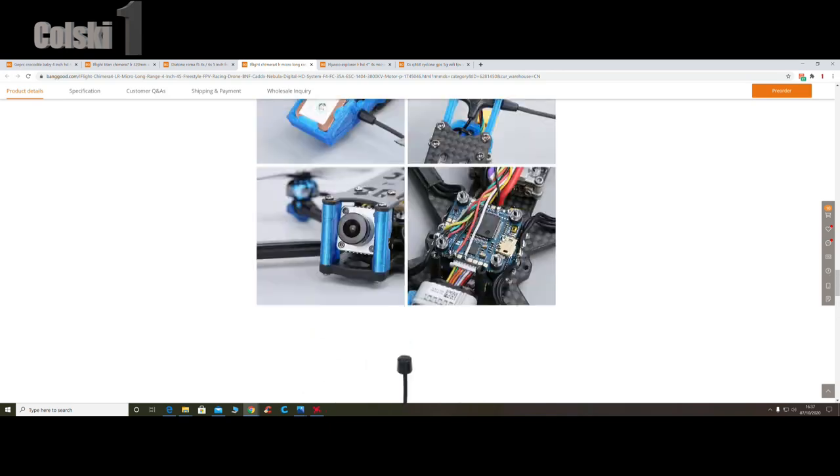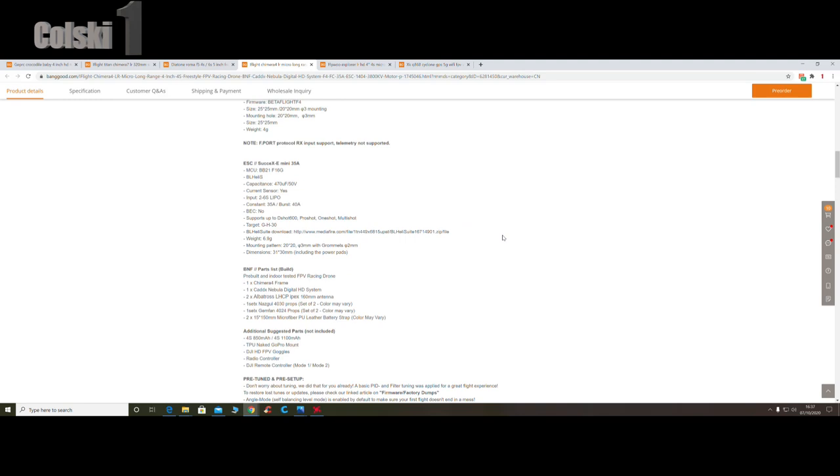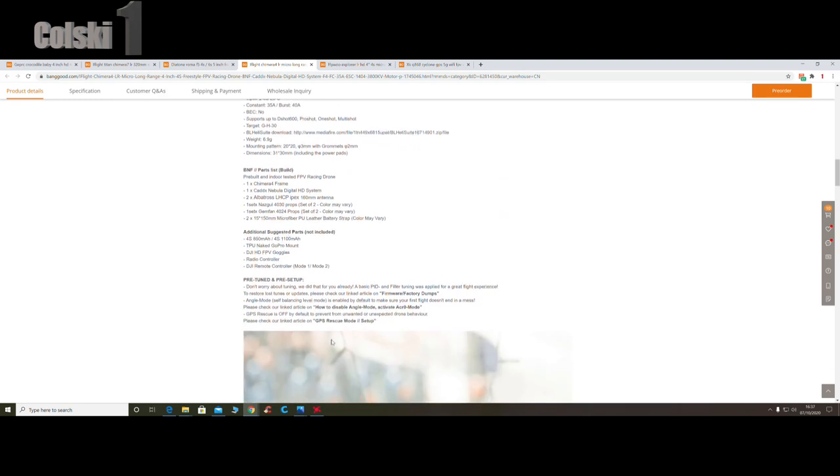It comes ready to go, and once again it comes with GPS - so you're going to have to set that up out of the box. GPS rescue is off by default to prevent unwanted or unexpected drone behavior - flyaways. That's set from out of the box and you'll have to configure it yourself.